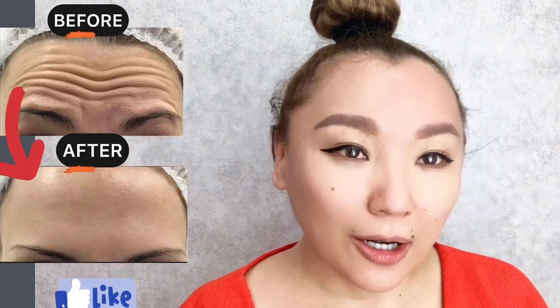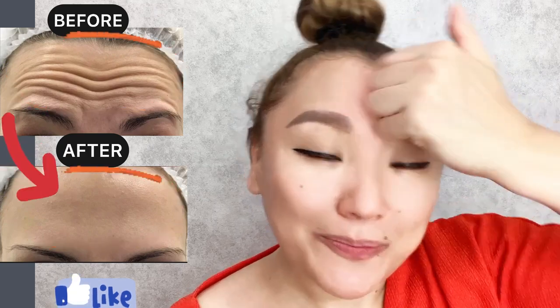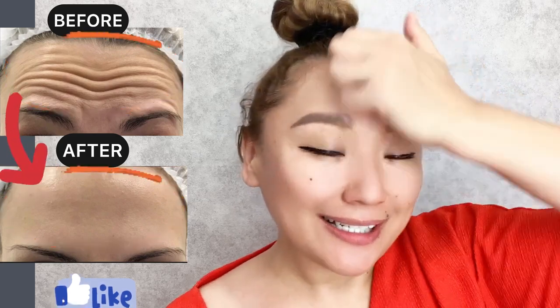Now with the knuckles, use circular motions to relax the frontalis muscles.